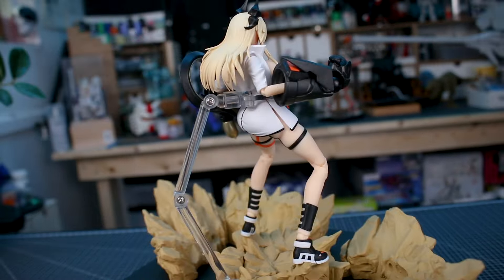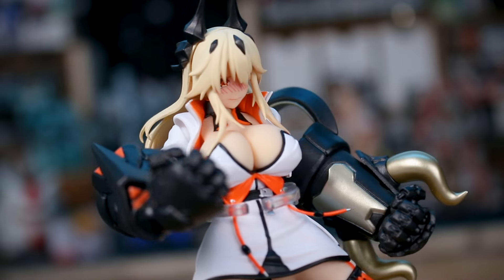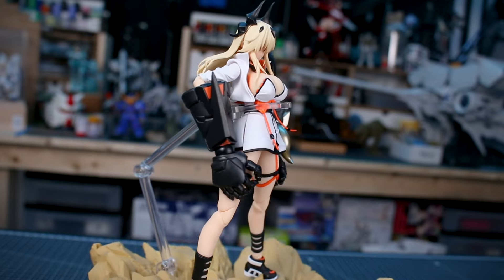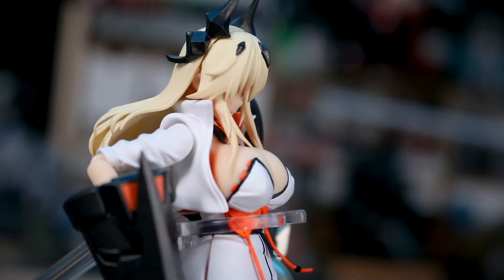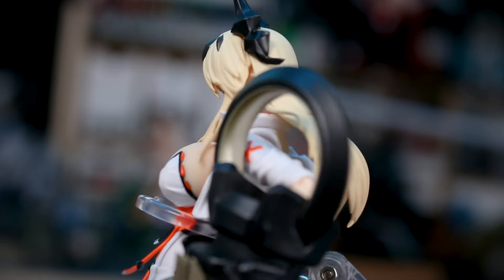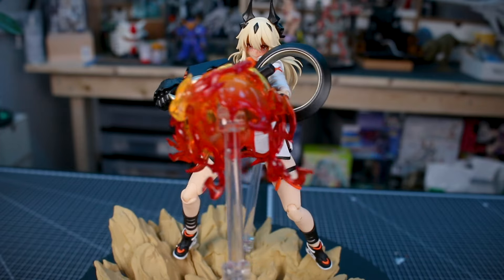Checking out some poses, the articulation is limited in a couple of key areas — particularly the elbows. Those large gauntlet parts get in the way, and I wish the elbow joints had been designed with the movement integrated into the gauntlet to allow a wider range, especially for a cocked-back elbow pose. The hip joint looseness is also a real issue; for most poses you're going to want to use the stand to make sure this doesn't topple over.